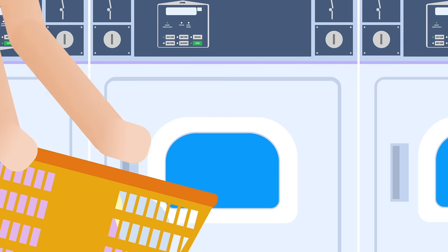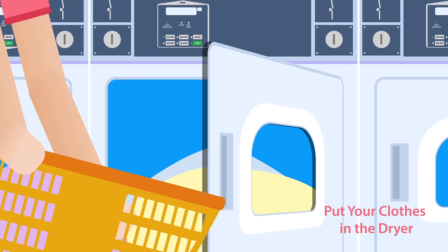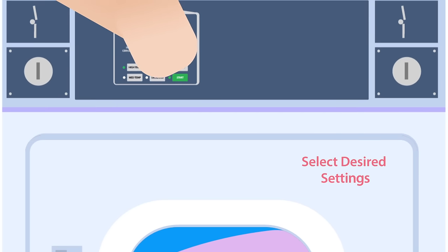When the washer is done, put your clothes in the dryer and select your desired settings.